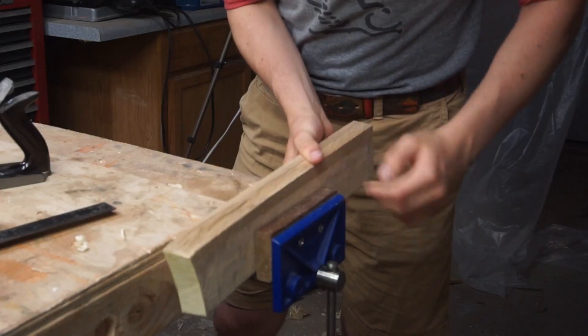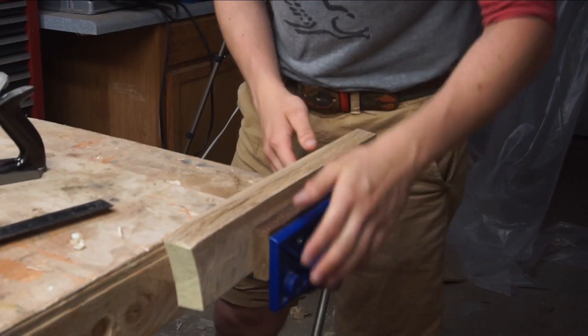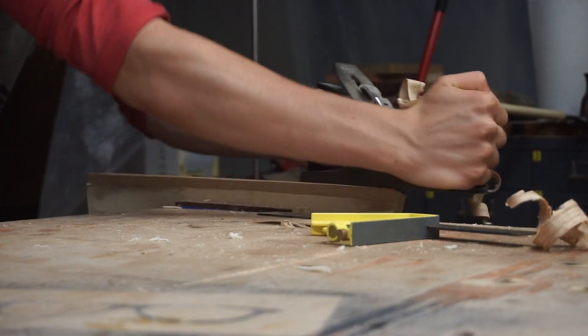Today we are using some oak I milled in a previous video to make a phone stand. We will start by truing up the sides of the board. Truing up the sides of the boards makes it easier to mark up the piece with layout lines.